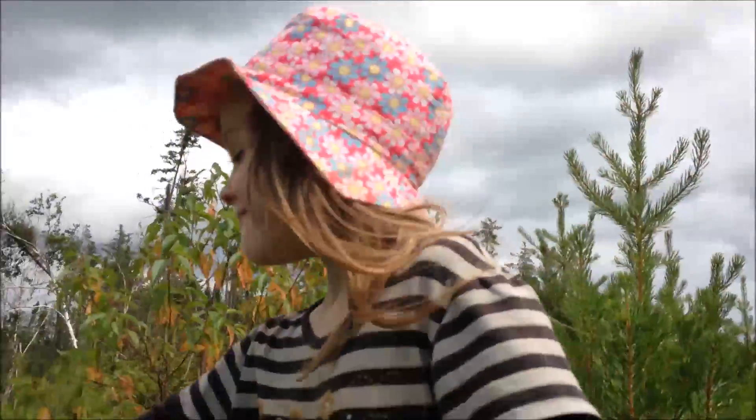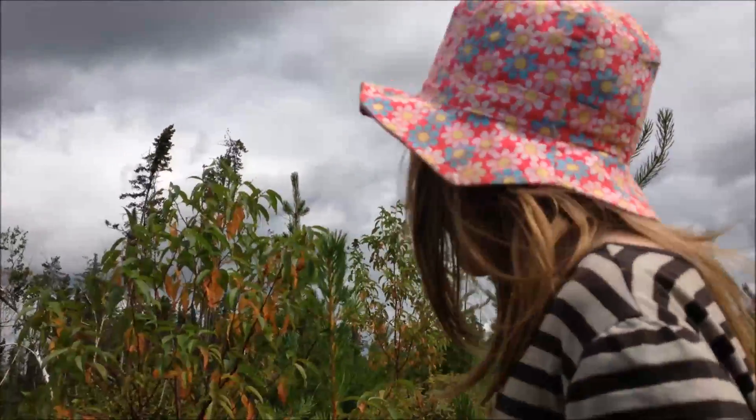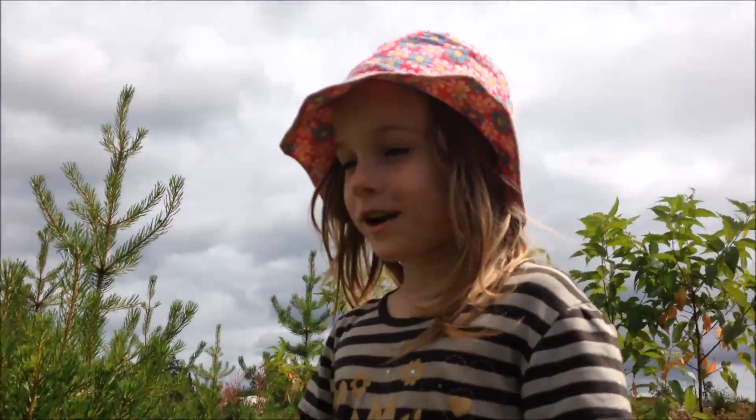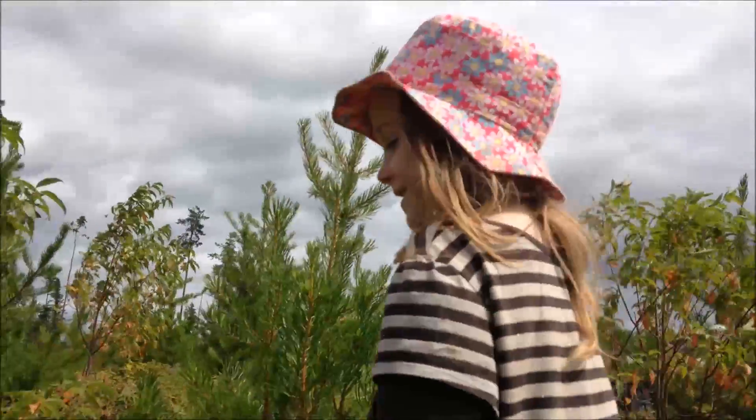Hey. Hi Maggie, what you doing? I'm making a summer tree. What is a summer tree? It celebrates when you are blueberry picking and you're supposed to decorate it.